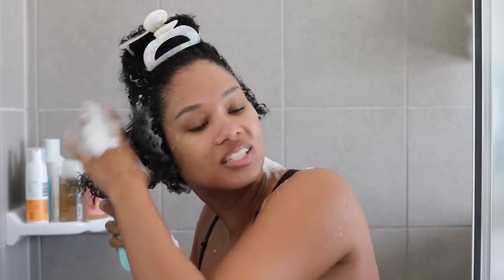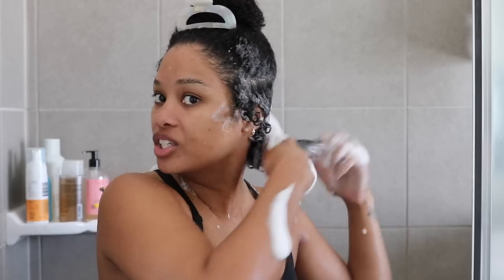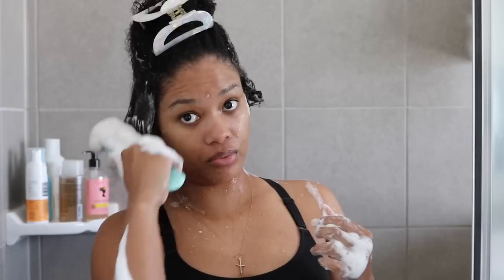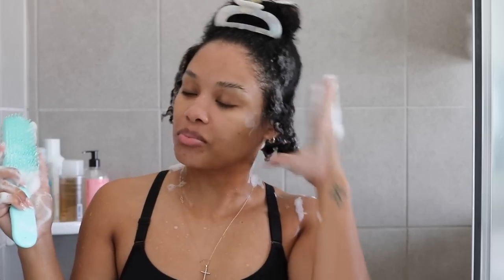I used to do my shampoo detangling with my fingers, but with my hair being so long on top — so much hair up there — I just prefer to use a brush. It's quicker, easier, and more effective. Even though down here is shorter, I've been really enjoying using a brush down here too. Quick and easy, love that. And the shampoo also smells amazing, by the way.